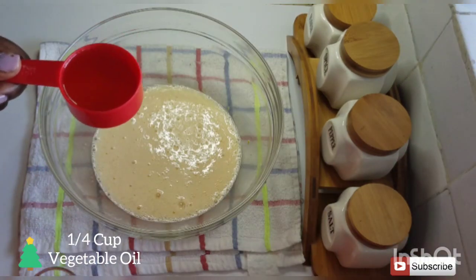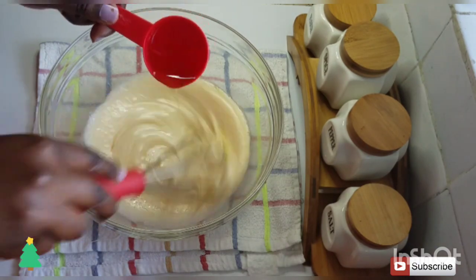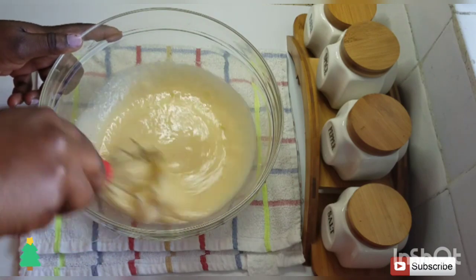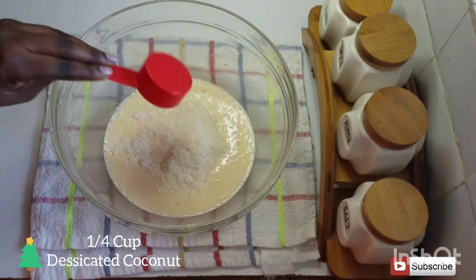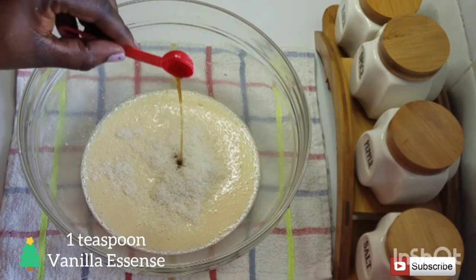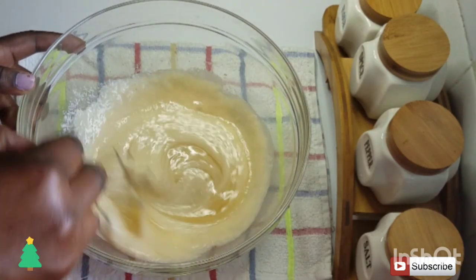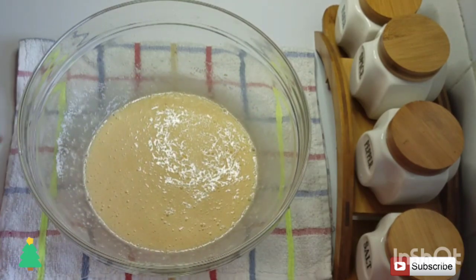The next thing I'm going to add in is a quarter cup of vegetable oil, and then you're just going to mix as you add it in. The next ingredient I'm going to add in is a quarter cup of desiccated coconut, and I'm also going to add in one teaspoon of vanilla essence, then give it a good mix.